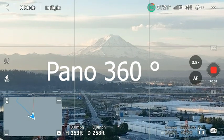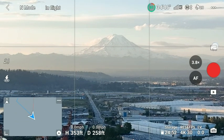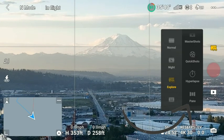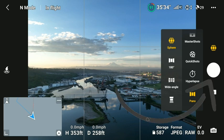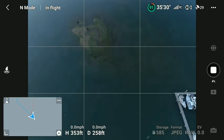I'm going to stop recording and go down to pano. Once I go down to pano, I click on that little sphere — it's usually already highlighted. You click once on the white button and it's going to take 26 pictures. You don't do anything, you just leave your drone be.